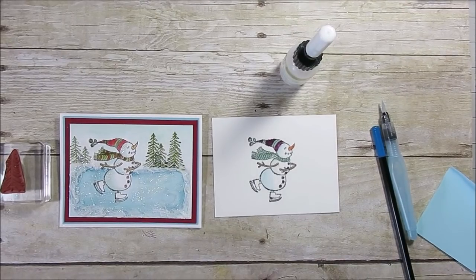Hello Stamper! Welcome to France's video. I'm France Martin, an Independent Demonstrator with Stamping Up.